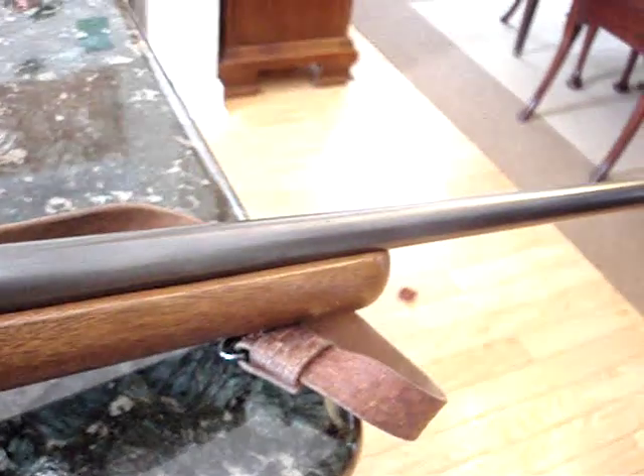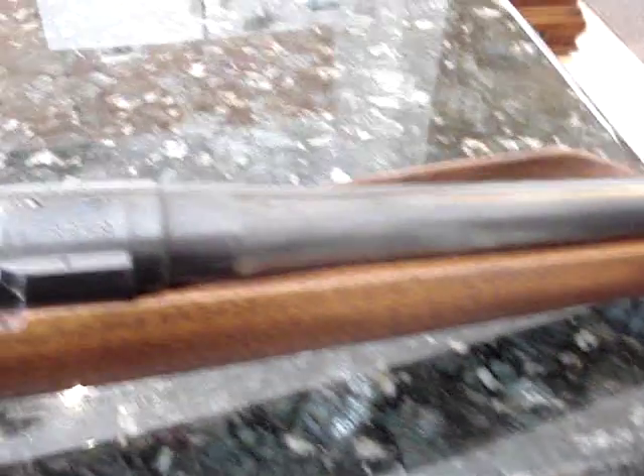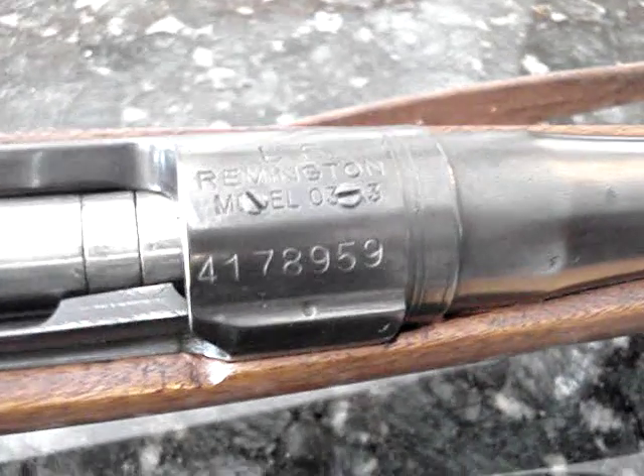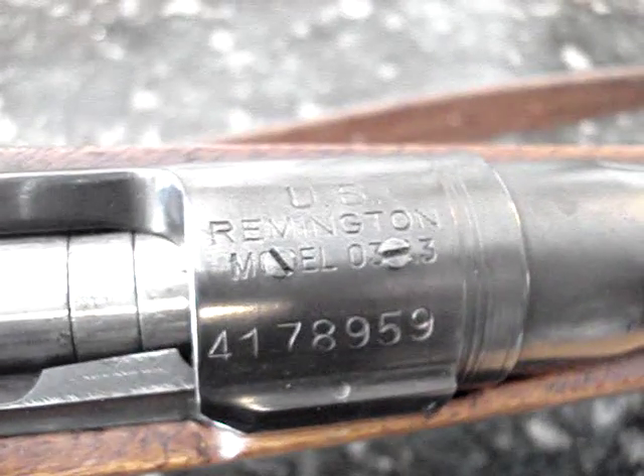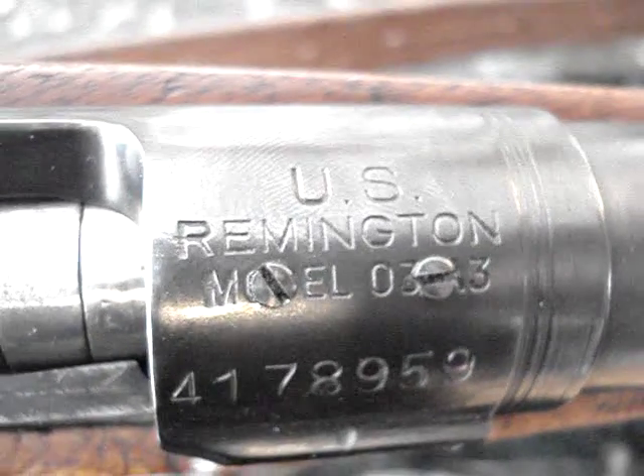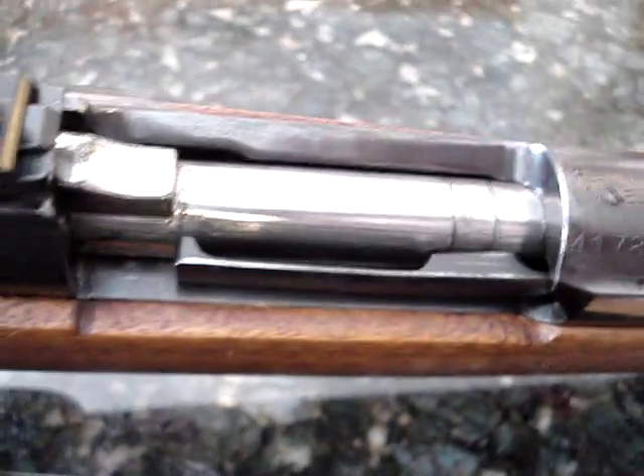Today I really wanted to talk about something that means a whole lot to me. This is a very old — I have no idea how to find out when it was produced, if you guys know let me know — but this is a long-action Remington Model 03 A3 30-06 rifle, and it's safe. Just trust me, I promise you it's safe.